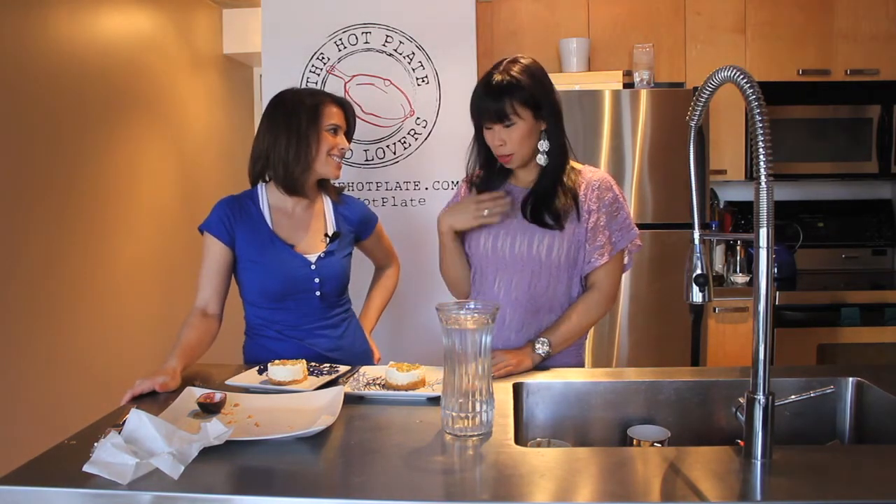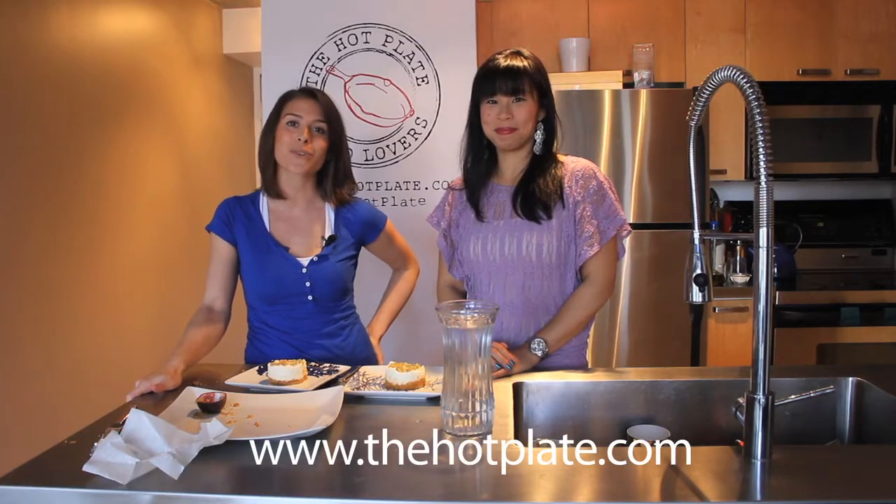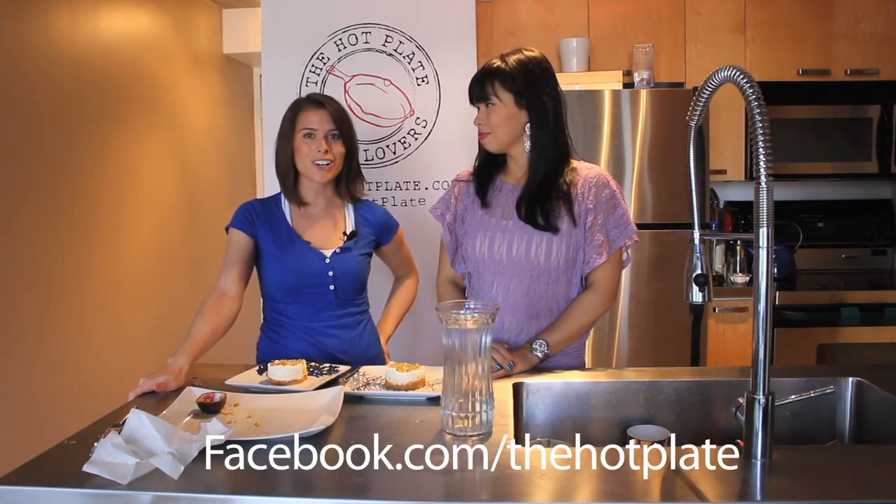Pei, thank you so much for coming in the kitchen and helping me today with the cheesecake. My pleasure — more than my pleasure. I get to have your fantastic dessert, so thank you so much for having me. Thank you so much for checking out The Hot Plate. Make sure to check out this and all of our other delicious recipes at thehotplate.com and updates on our Facebook page at facebook.com/thehotplate.